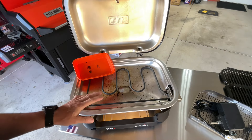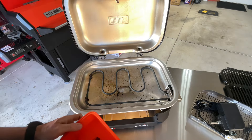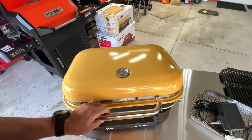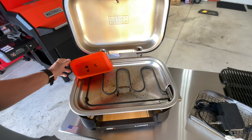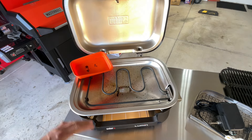Atlanta Grills. We're talking about easy cleanup on the Weber Lumen. This is an electric grill from our good friends at Weber, folks. And a lot of you might not know that there is an easy way of cleaning this up.